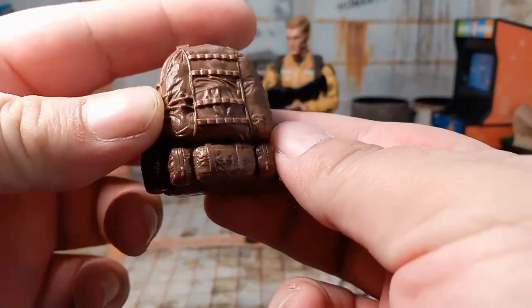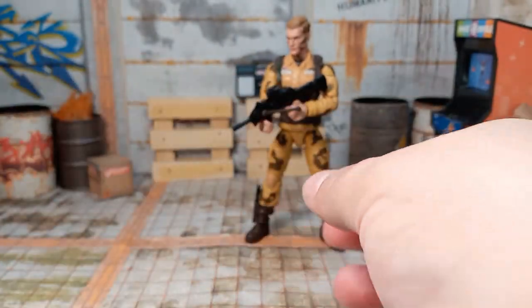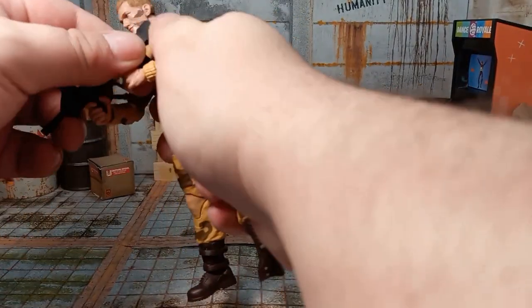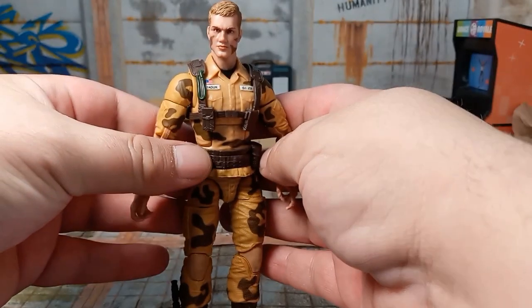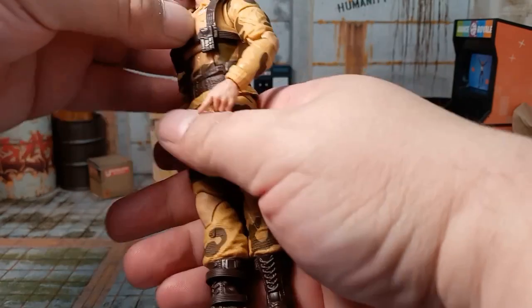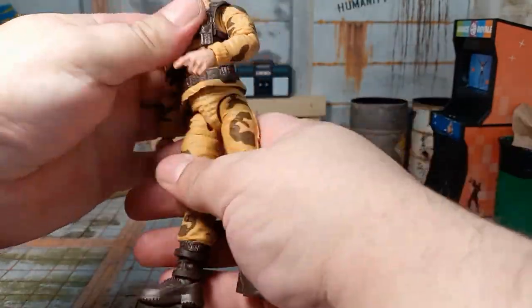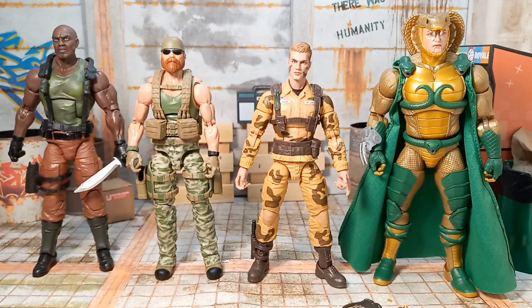Definitely a big fan. Let's pair him up with some other figures, and this one will be a quick one. Nothing unusual when it comes to the articulation, but some nice detail on the actual figure. Here we got him next to Serpentor, Trigger, and Amazon exclusive Roadblock. He's definitely on the smaller side of the G.I. Joe scale, probably same size as Duke.